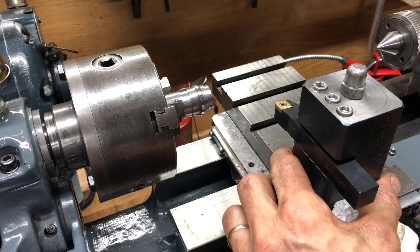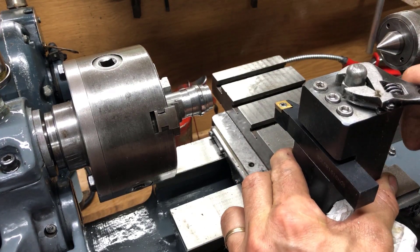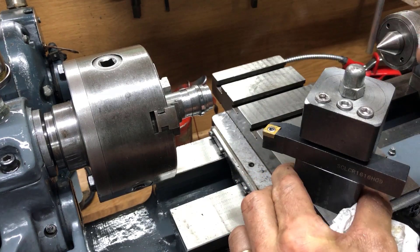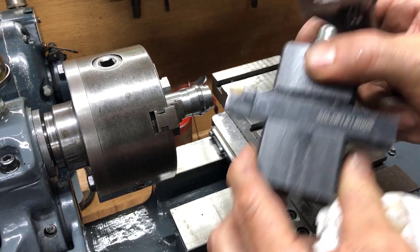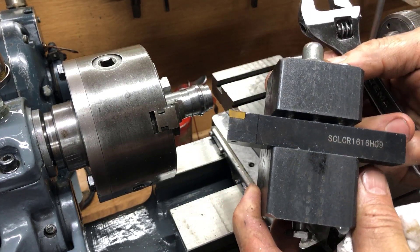And this is as easy as it gets, I think. Standard 16mm tooling, just such a block tool post. It's extremely easy to make.